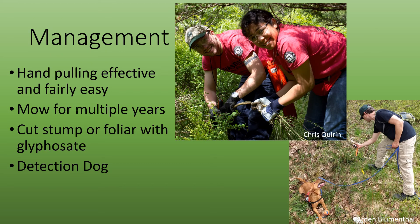Scotch Broom is fairly easy to remove by just pulling it. If you can't pull a plant by yourself, you can grab one, two, or even three more people to help you pull it. You can also mow larger infestations, but this plant will re-sprout from cut stumps, so mowing will take multiple years.